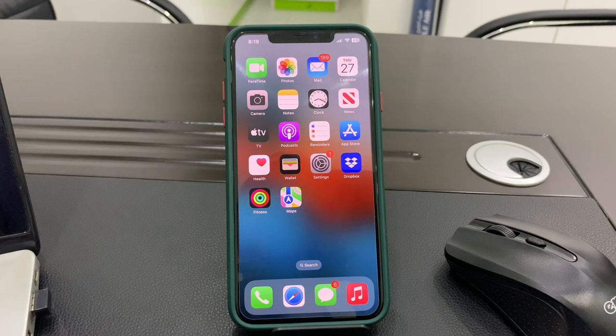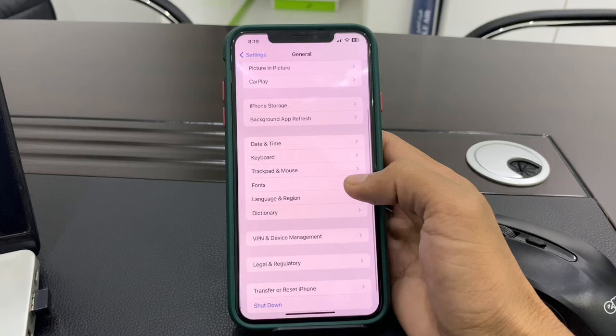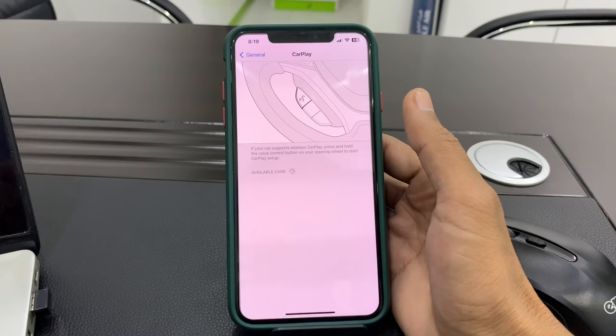The first step is to enable CarPlay on your iPhone. Open your iPhone Settings, then click on General, click on CarPlay, and choose your car from the available list.